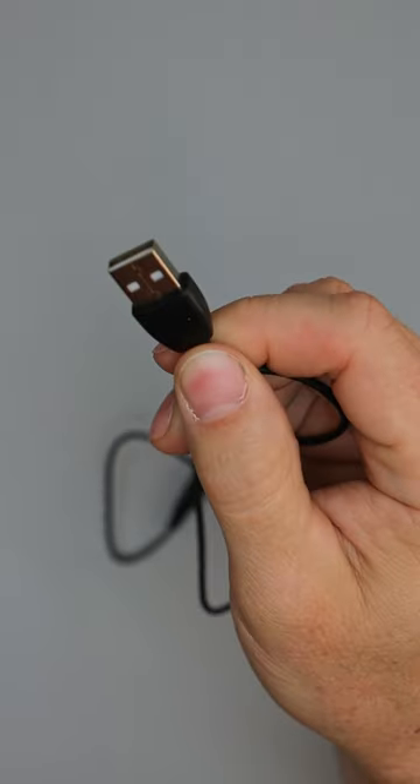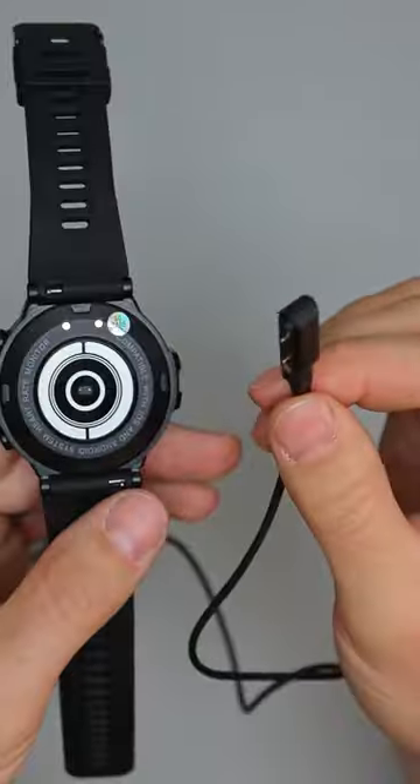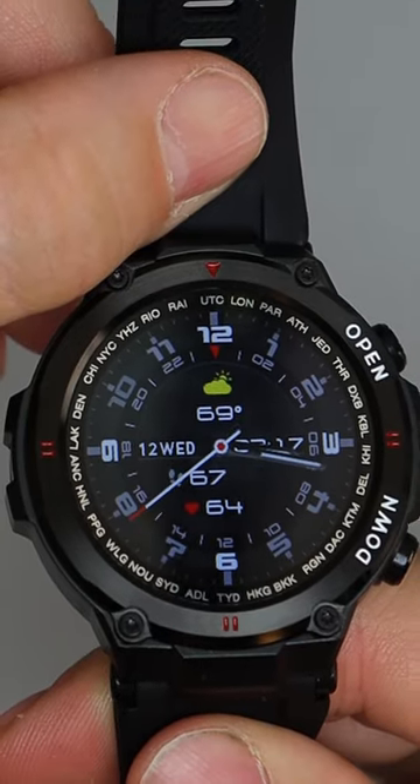The watch comes with USB charging and the battery life can last up to 21 days. So if you're looking for an affordable, durable smartwatch, try the Luxium Crusader — it's an amazing watch.